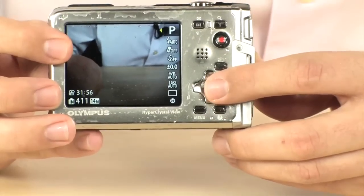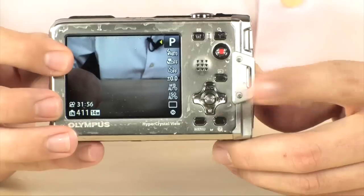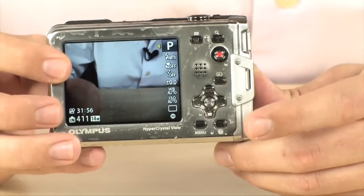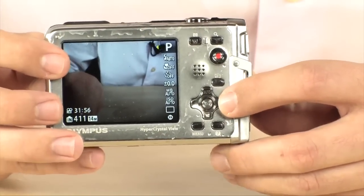It's also got a bunch of really cool in-camera features. You have panorama mode, beauty mode, and advanced face detection. There are creative filters where you can make it a pop art image, a fisheye, or a pinhole image. Lots of really cool filters - you can add sepia and all that good stuff.